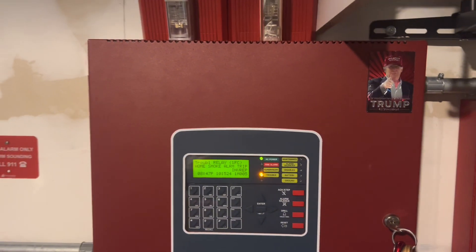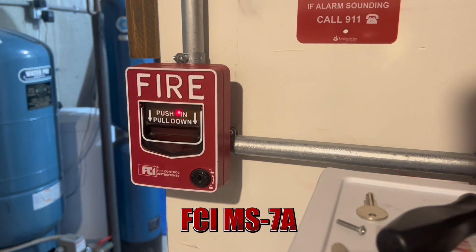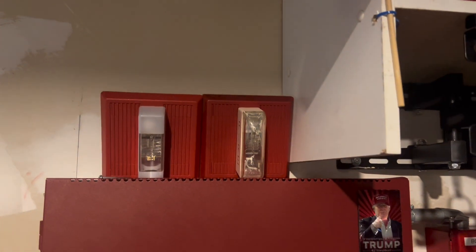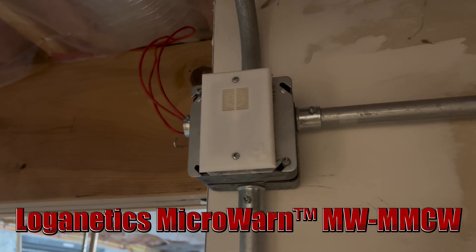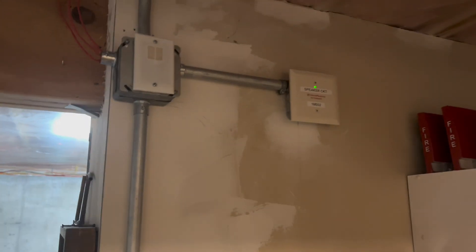All right, so today's setup is Mini Horns. We have the same pull station as last time, FCI-MS7A. This has been here since the MT system, which was like a month ago or so. Up here, we still have the sounder base, and we have my custom Mini Horn. That's a Loganetics MW-MMCW. You'll see what that sounds like in a bit.